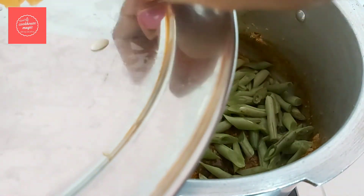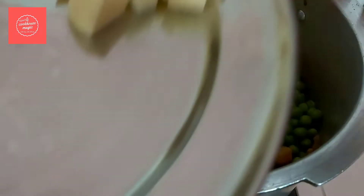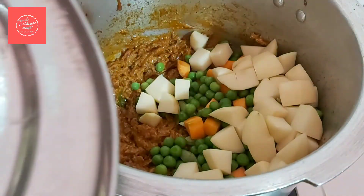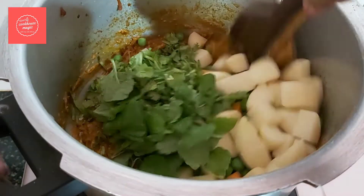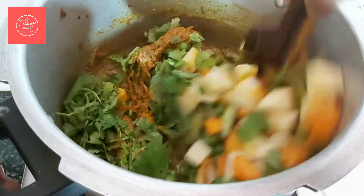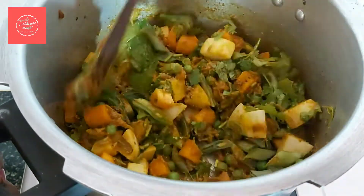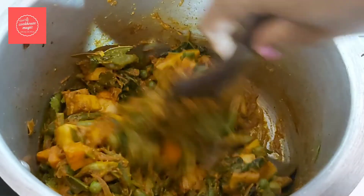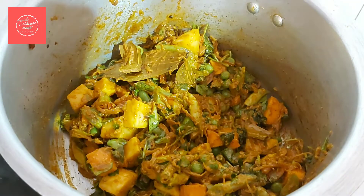Add the vegetables: I have a cup of beans, a cup of carrots, and frozen green peas. Mix the vegetables in. If you want, you can also use cauliflower, soy chunks, or paneer. Now let's mix all the vegetables together.